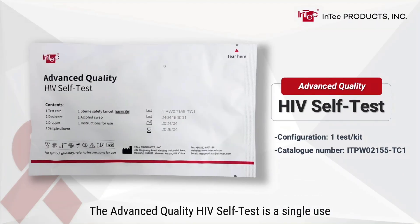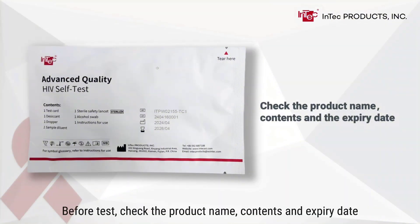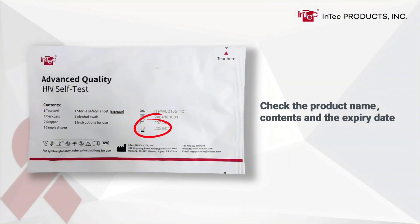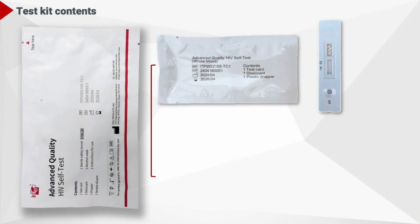The Advanced Quality HIV Self-Test is a single-use in vitro diagnostic self-test for detection of HIV in human whole blood. Before the test, check the product name, contents, and expiry date.